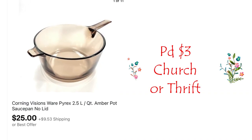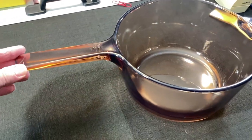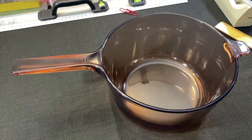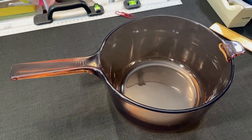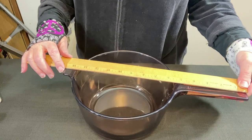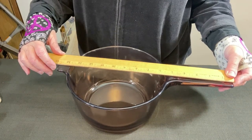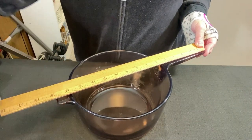I paid $3 for this saucepan at a church or thrift store - can't remember - and it sold for $25 plus shipping. Here it is. It is pretty good size, as you can see. I need to get a measurement on it first and see what kind of box it's going in - it's kind of long. It is 14 and a half inches long without any packing material whatsoever. So I need at least a 15-inch box and I might be able to put it on the diagonal. Let me go find a box.